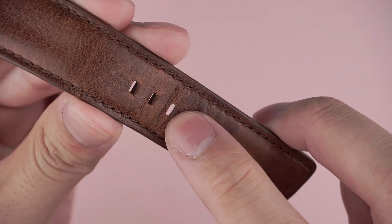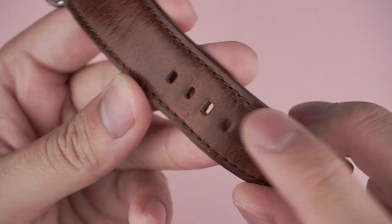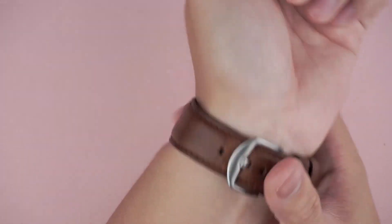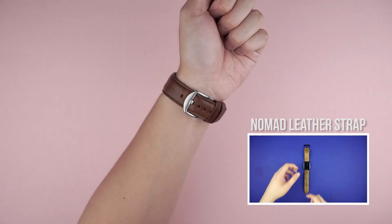Generally the weakest point for straps are the holes, and I've used the third hole from the top every time. There is some wear on the hole and the surrounding leather but nothing is cracked or torn, although there is some discoloration. Thankfully putting it on the large buckle does cover that up.